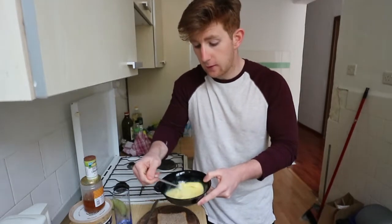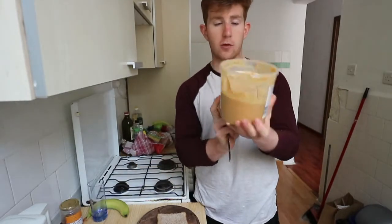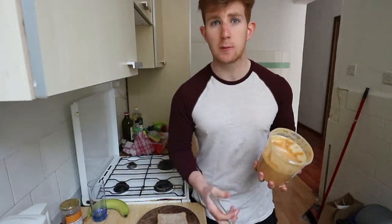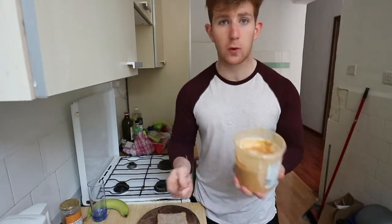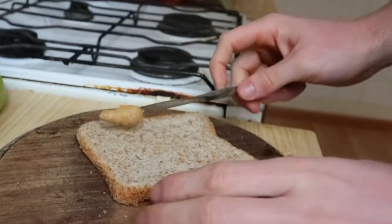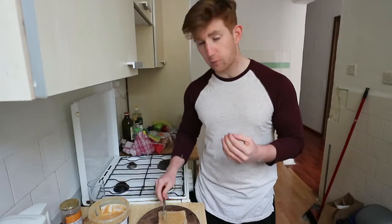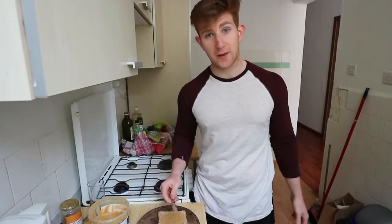We're just pimping it up a little bit. Take your peanut butter — I'm using a roasted peanut butter, but you can use almond butter, a mix of nut butters, whatever one you have or like. Take a small knife of it and spread it along the slice of bread. Be as generous as you want; if you want to keep calories lower, keep the spread lower. If not, whack it on.